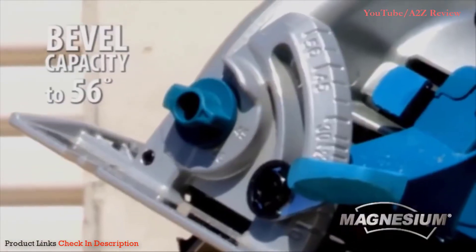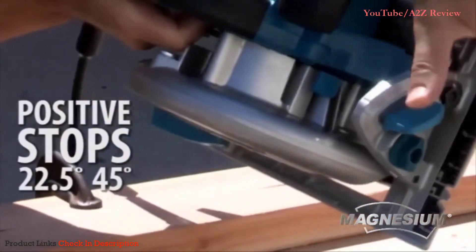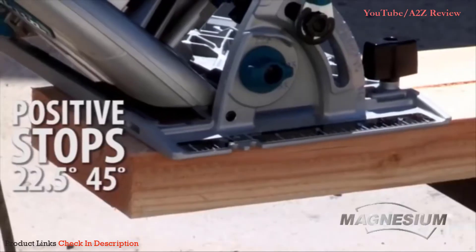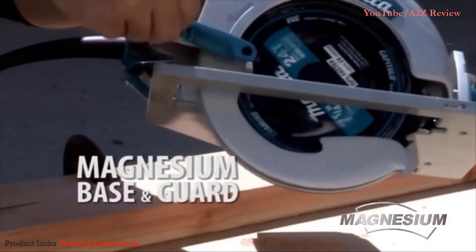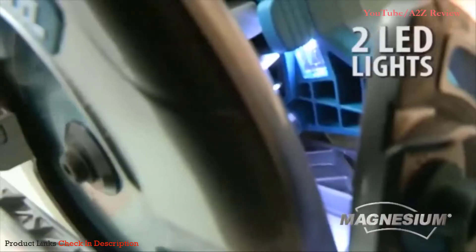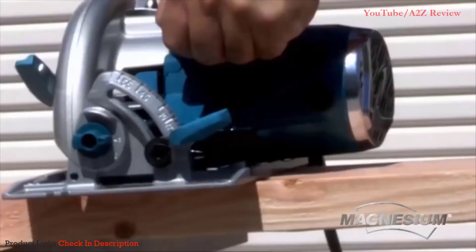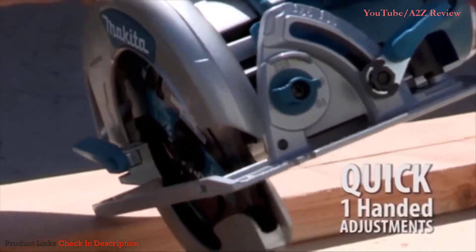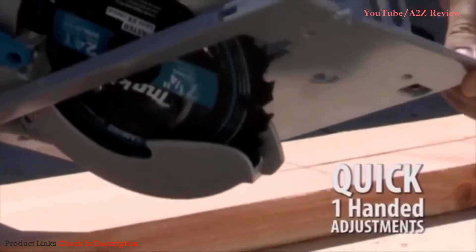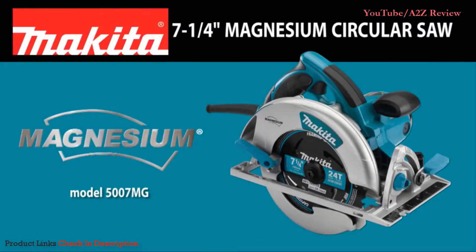It has a beveled capacity that reaches 56 degrees, with bevel adjustment and positive stops at 22.5 and 45 degrees, ensuring optimum cutting flexibility. The lowered guard design improves performance. The built-in LED light and dust blower enhances the line of cut for increased accuracy. The reinforced power cord withstands jobsite abuse. Make quick one-handed adjustments with its large rubberized levers with easy-to-read numbers and ruler markings.